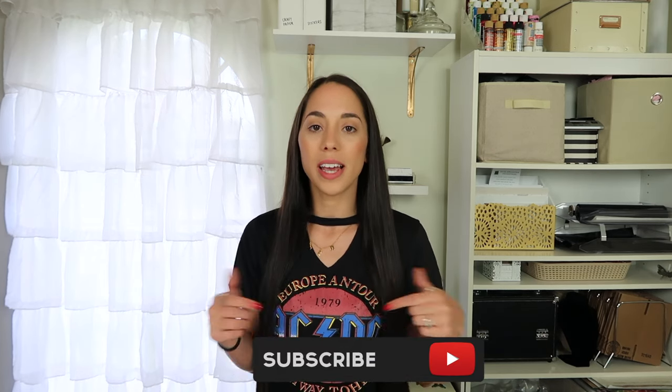Thank you guys so much for subscribing and supporting my channel. I hope you enjoyed this video — if you did please give it a thumbs up, subscribe if you're not already, and I'll see y'all in my next video. Bye guys!